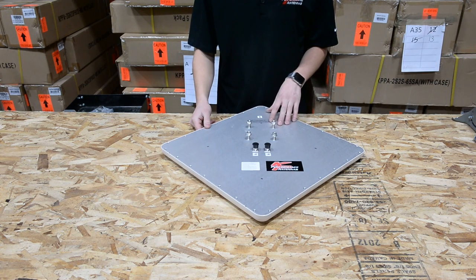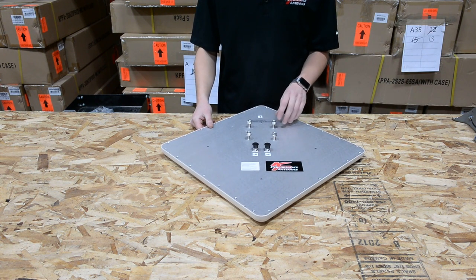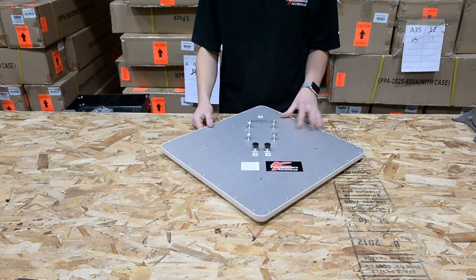I have here in front of me our 13.5 dBi 900 MHz dual pole flat panel antenna. Today I'm going to show you how to mount the mounting hardware for this antenna.